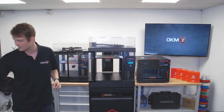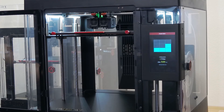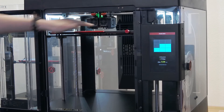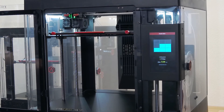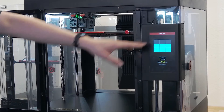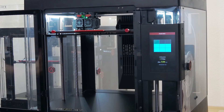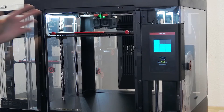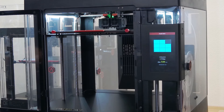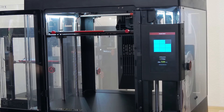Let me zoom in a bit closer so we can see what's happening. You can see the little probe below the print head — that white little thing — and it'll touch the build plate, then the printer will know the offset and move on to the next rectangle. This is the simple mode. There's also a full mode with over 30 single measurement points distributed across the build platform for a very accurate measurement.